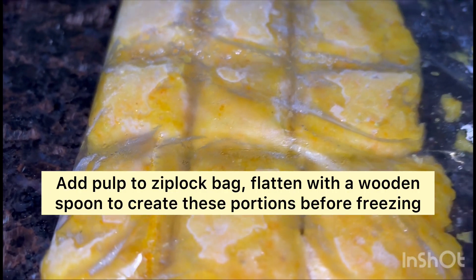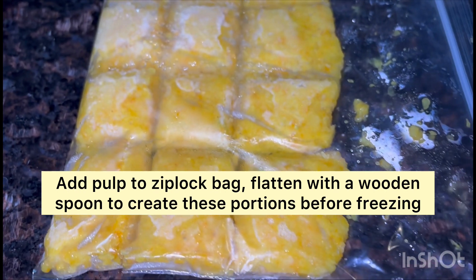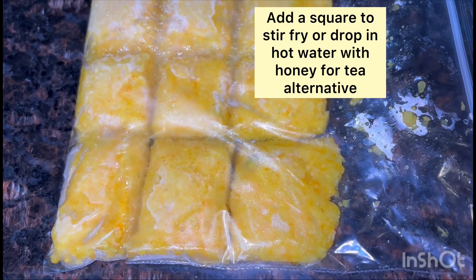We're going to go ahead and put the pulp into a ziploc bag and freeze it. Thank you for watching — don't forget to subscribe to my channel. Bye!